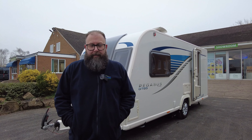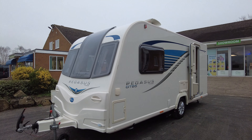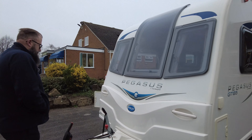Good morning everybody, it's Mark from Don Amart Leisure Kingdom over here at Hilton. This morning I have for you a Bailey Pegasus 2013 GT65 Genoa, so I'm going to show you around. It's got the Alco ATC hitch at the front.